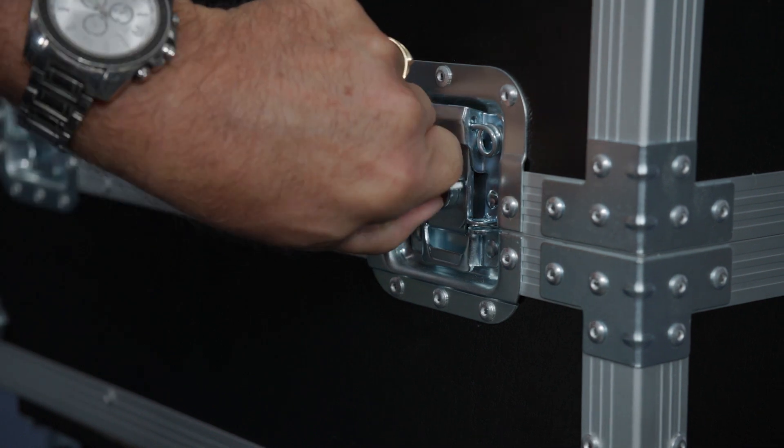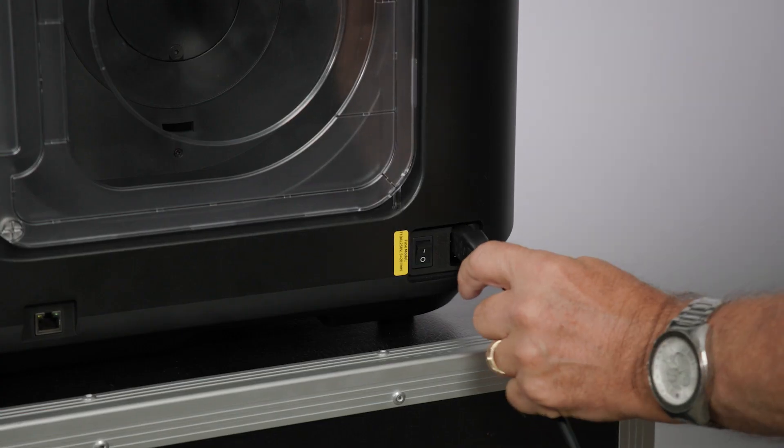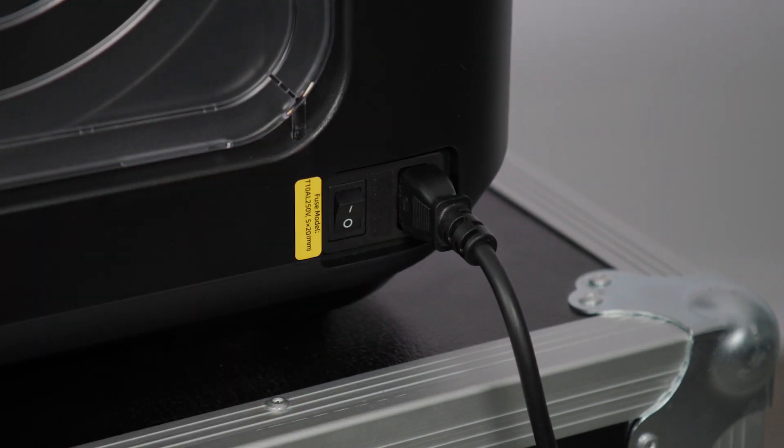Lock the four wing tabs. Plug the power cable into the 3D printer, located on the rear lower right-hand side of the 3D printer. Plug the power socket into a nearby power point and turn the power on at the wall, and then the on/off switch on the 3D printer which is next to the power socket.